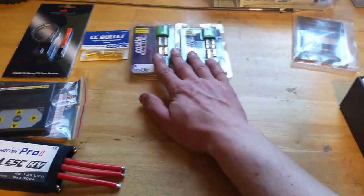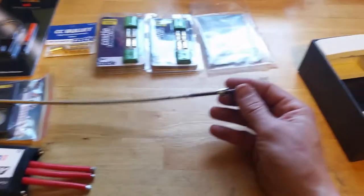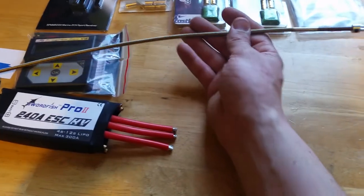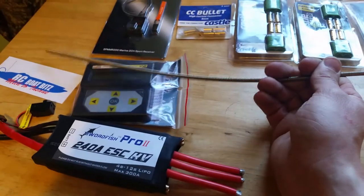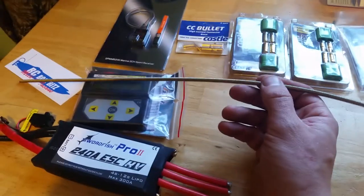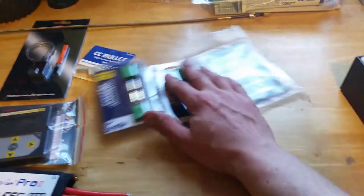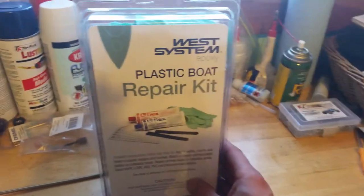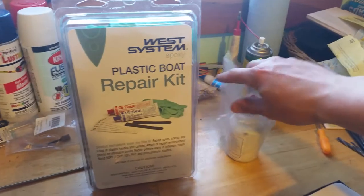These are for the lipo-to-ESC connection — 6.5 millimeter Castle connectors, two packs of them. I also got my flex cable with drive dog and bullet nut — it obviously needs to be trimmed still, and the sad part is I'll probably only be using about this much of it, so I'll have a lot of leftover cable. The shortest length I could get. And the epoxy I'm using — West Systems G-Flex thickened epoxy — I'll be using this in conjunction with my milled fiberglass.